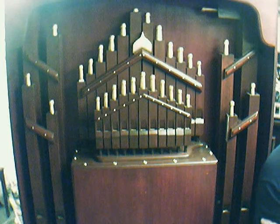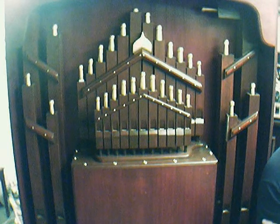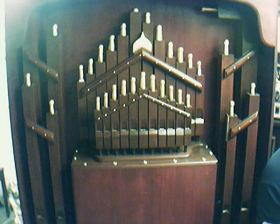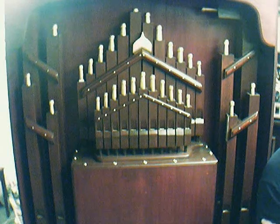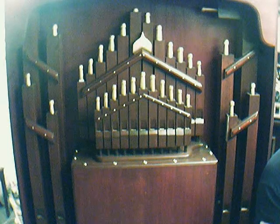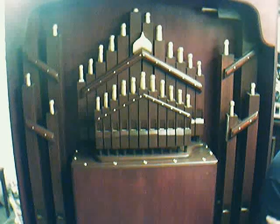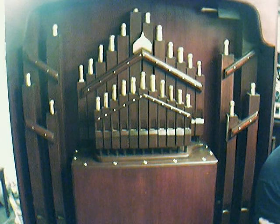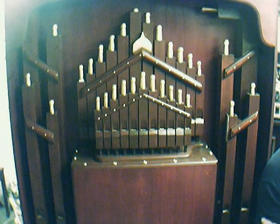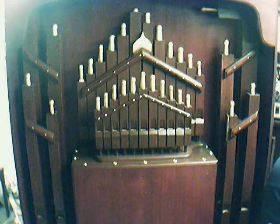A lot of good points, as John pointed out in some of his organ building, is to start with your air supply. I do know that some of his organ plans start with pipes. But the one thing he did alert me to, which is quite crucial, is build your air supply first. Don't build your pipes and fix the fronts on and so forth, and then expect the air supply to run them. You really should build the air supply first, and then build your pipes to suit the air supply. That's the way that I've done this.